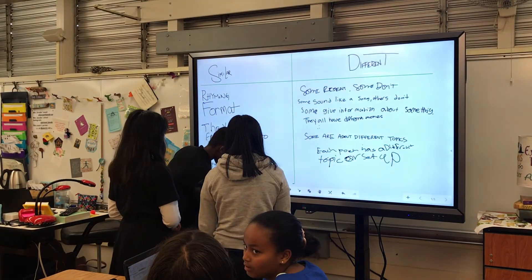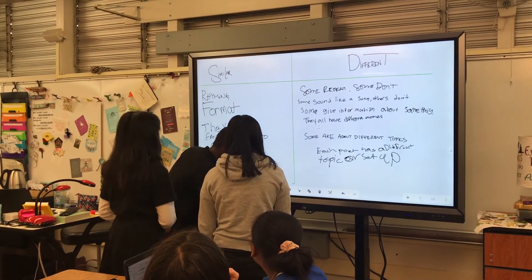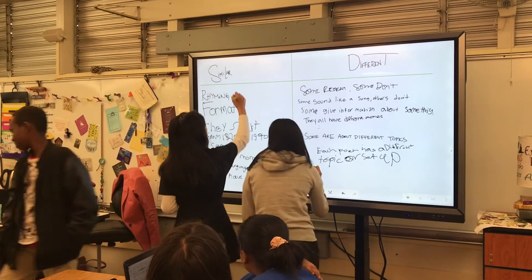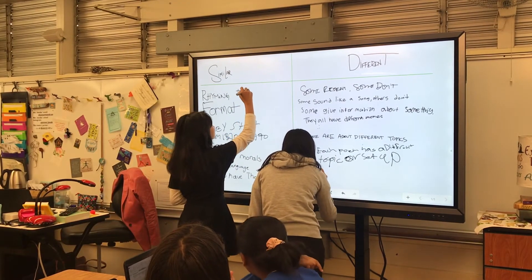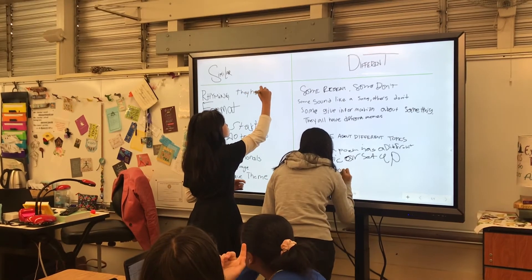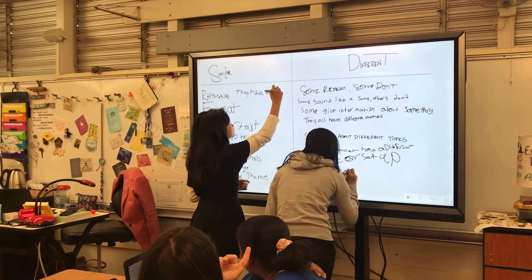I recommend that you let kids play with it too. Letting kids come up to the board — I found the kids discovered a few things that I wouldn't have figured out on my own, or would have taken longer to figure out. So letting the kids play with it is a really good idea for the whole room to be comfortable with it and for them to teach you a bit too.